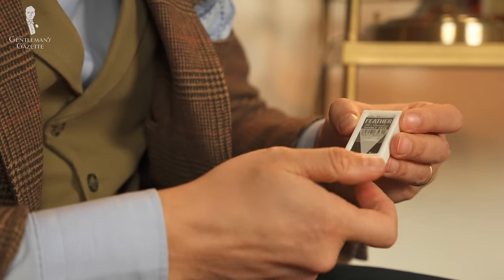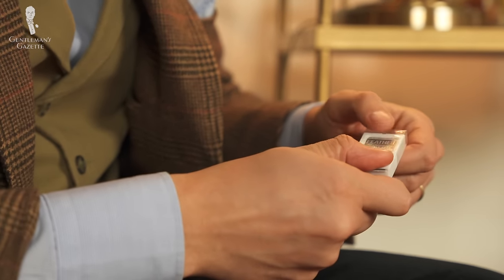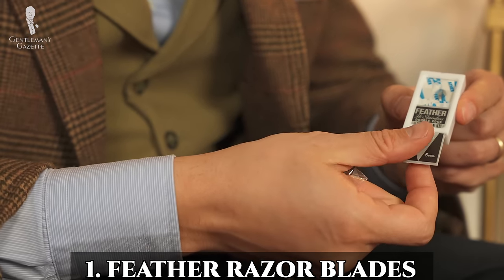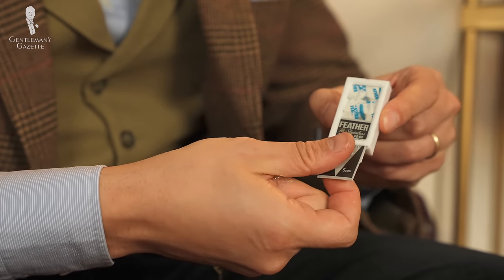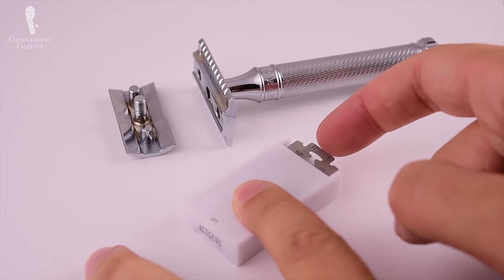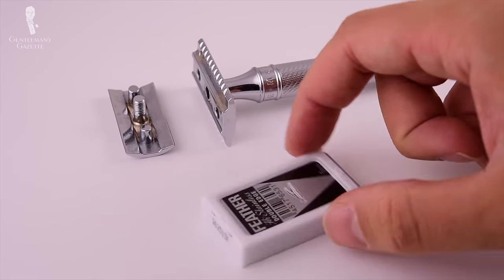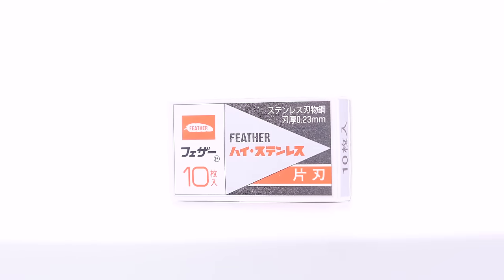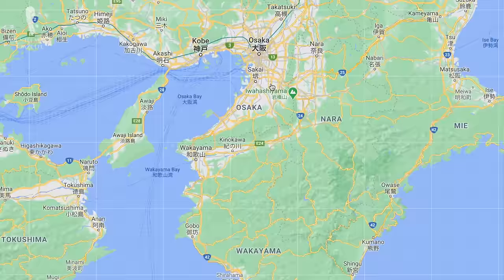We always like it when you look sharp, so we're starting off with feather razor blades. We've talked many times about the benefits of the double-edged razor on our channel before, and we even put together an in-depth guide. My favorite blade is the feather blade because it is the sharpest and I have relatively thick beard hair. Feather blades are made of platinum-coated, high-quality Japanese steel, and the company is headquartered in Osaka and was founded in 1932.